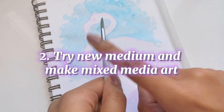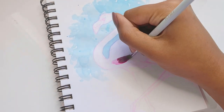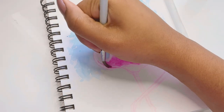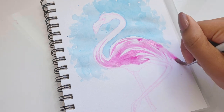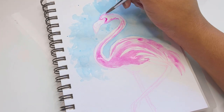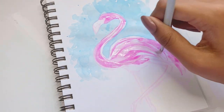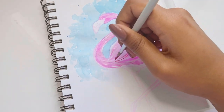My second tip is to try new mediums and make mixed media illustrations. Trying new mediums is really fun, and I know it's tempting to stay within your comfort zone and use the same medium again and again. But trust me, mixed media is amazing for getting out of art block and having more fun with your art in general. Trying new mediums opens up space for creativity, lets you try different art skills, and you'll enjoy the process. Mixed media also adds more texture to your drawings, and your illustrations will turn out pretty different to how they normally look — and that in itself is a really fun part of the journey.